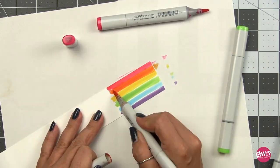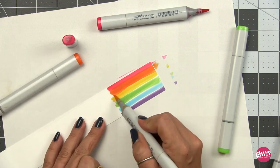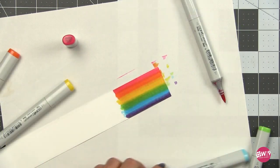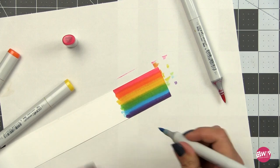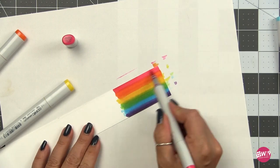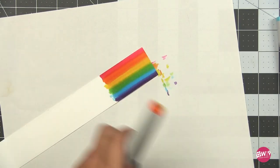Sometimes I forget and I just work across in order, and by the time I get to the other side I don't have enough room for that last color — which is purple in this case, and which happens to be my least favorite color. So sometimes I just leave it off. But this is a great tip for making sure that you have enough room for the colors that you're going to be using.